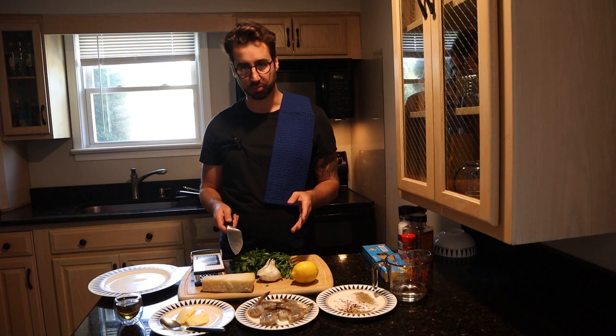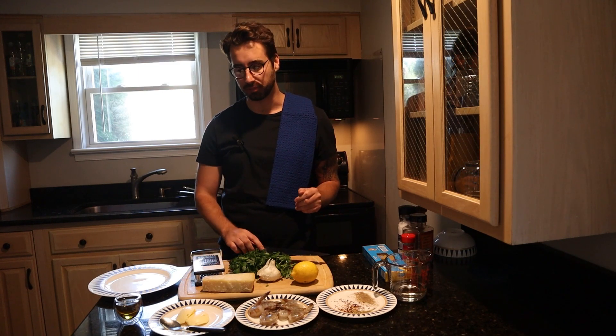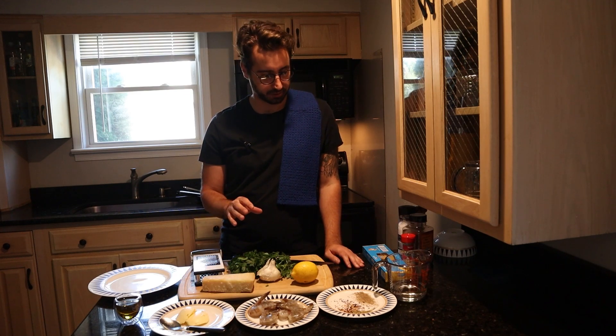I chose this dish because it's actually just really, really simple to make. So let's just go through all of our ingredients to start.